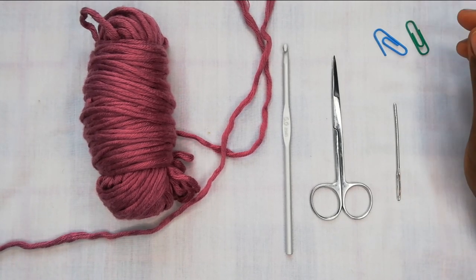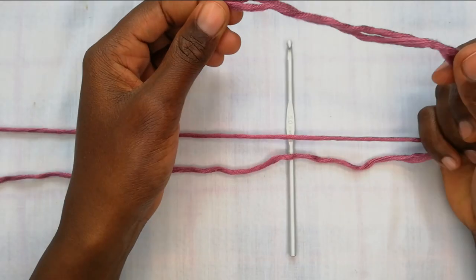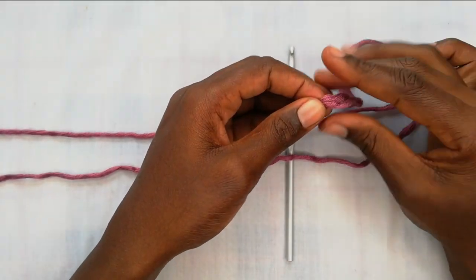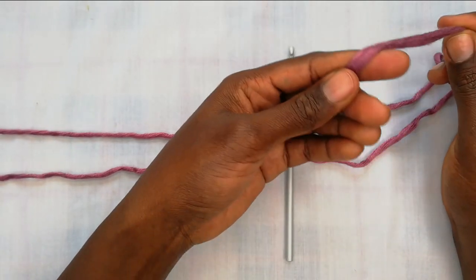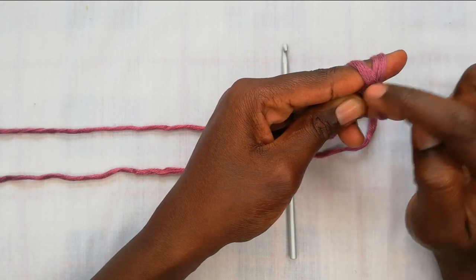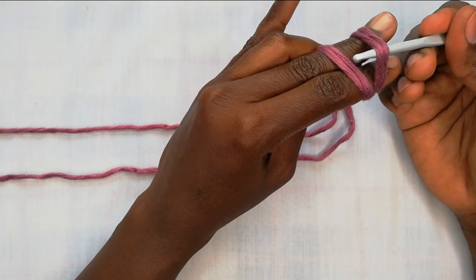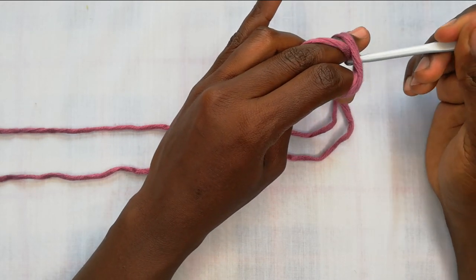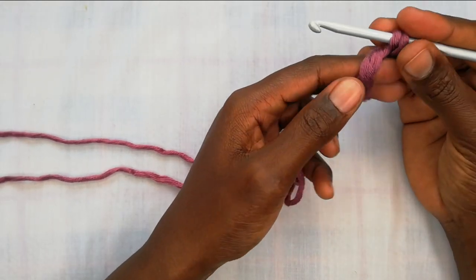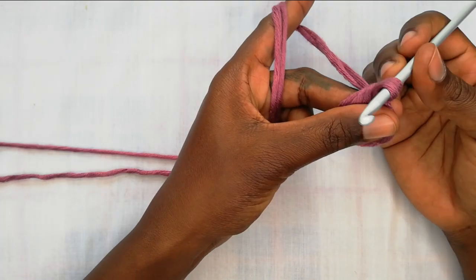We'll start off by making a magic ring. Hold the tail end of your threads with your left hand — I'm right-handed so I use my less dominant hand. Wrap the thread around your fingers, making sure it crosses. Turn to the back, take your hook, go below the first strand and pull up a loop with your second finger like that. Make sure it gives a twist — and with this you have your magic ring. We'll be working inside this ring.